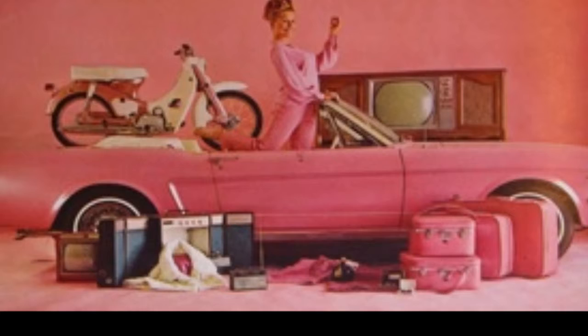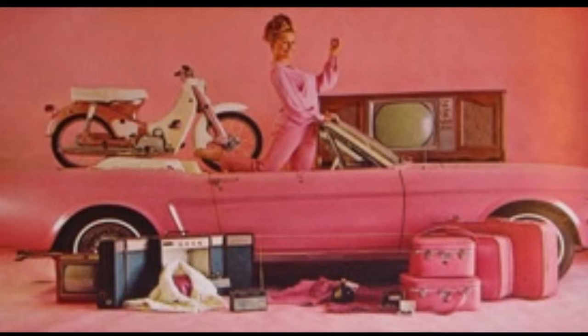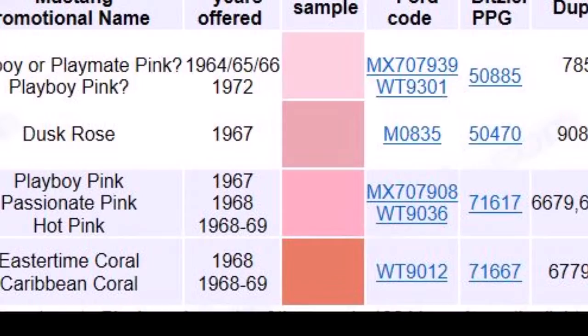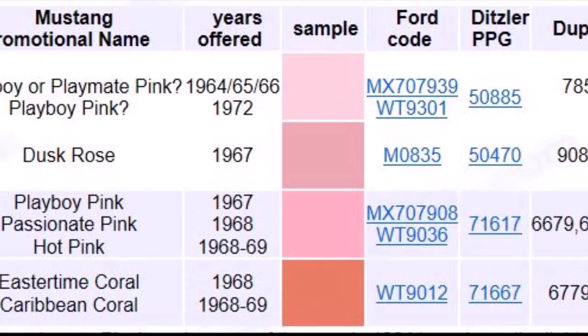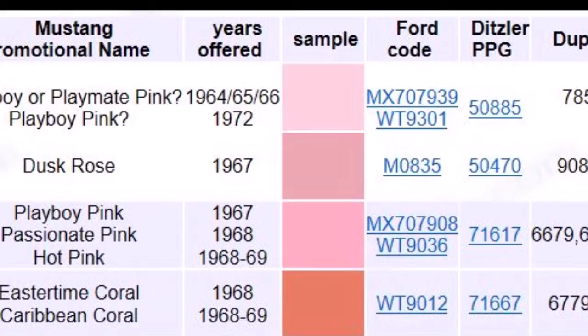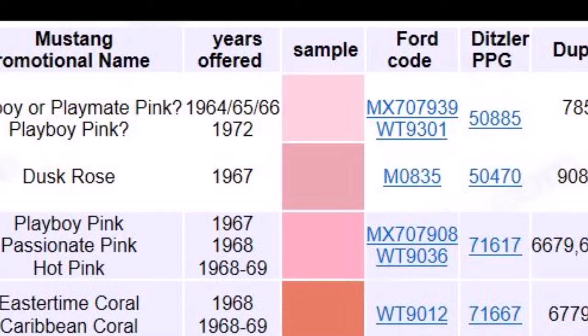Where this fits into the real Mustangs: in 1965, the Playmate of the Year was given a custom color pink Mustang. They called this color Playboy Pink, and it was actually very popular. Some cosmetic companies — I think Tutsi was one of them — had done a limited run of pink Mustangs. Ford began to incorporate special lines of colors for different occasions. In 1965–1966 they had Playboy Pink. In 1967 they really started bringing these out — the Dusk Rose, Playboy Pink, also called Passionate Pink, hot pink in 1968–1969, and an Easter Time Coral, which was the same as Caribbean Coral.